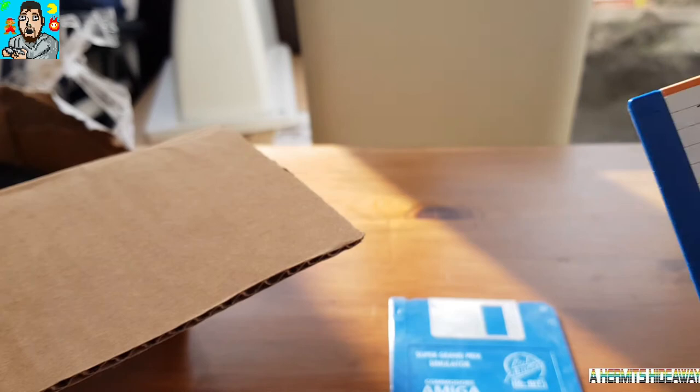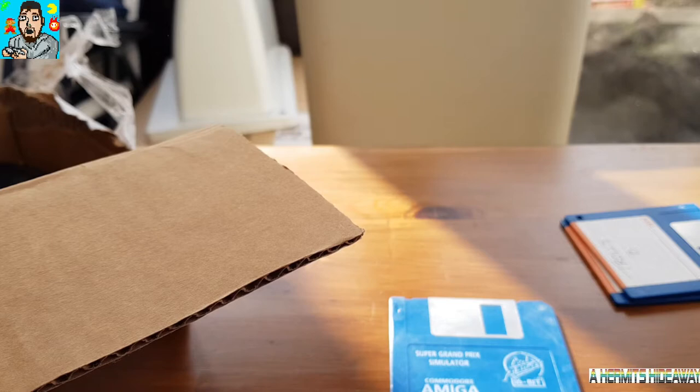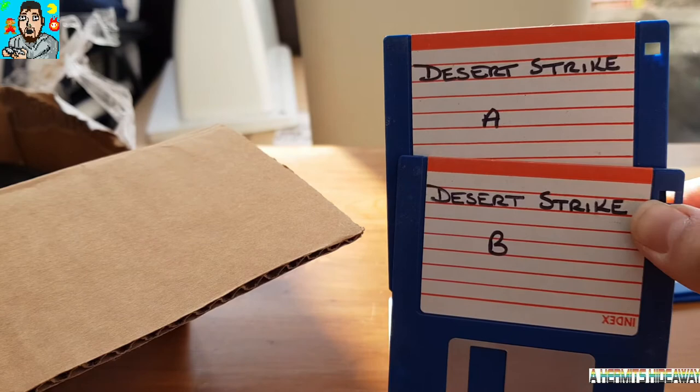Until I can manage to get some sort of flash device or something to be able to play some games on, and hopefully if there isn't an issue — which we suspect at the moment with the 600 floppy drive — then I'll be able to play some games. So hopefully these will get me started.